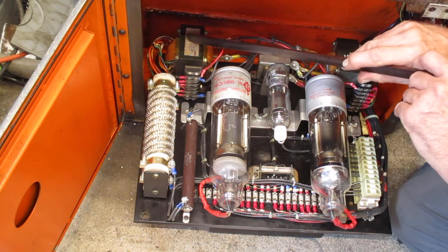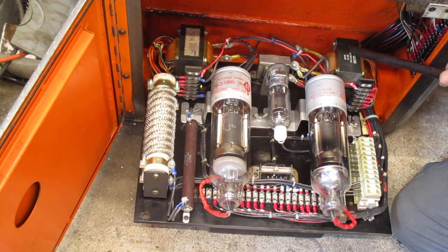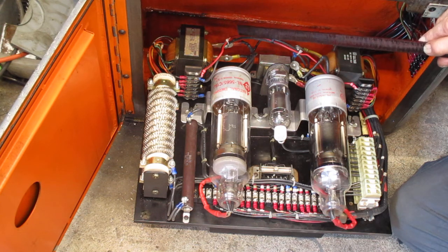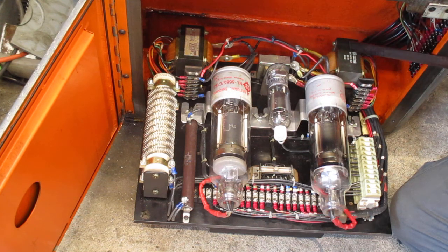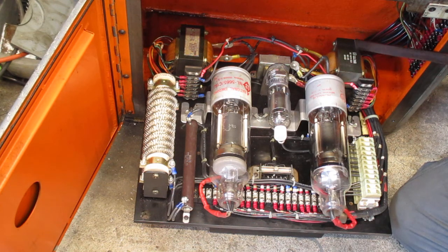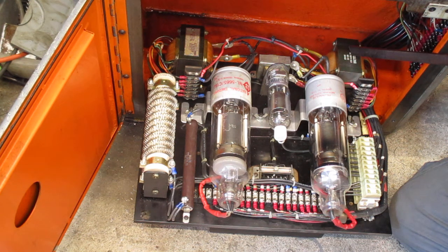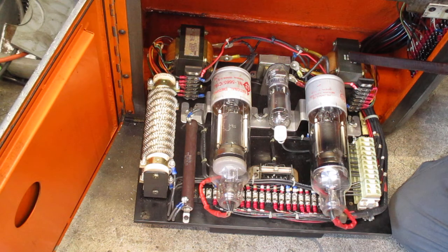These are low-voltage transformers and they can be used at 220 or 440 volts — you just wire them differently, putting them in series. A lot of machines came with high-voltage transformers, and the only option then is to replace them with low-voltage ones, or use a small boost transformer to step up from 220 to 440 to feed these two transformers. People have done it; I haven't had to.